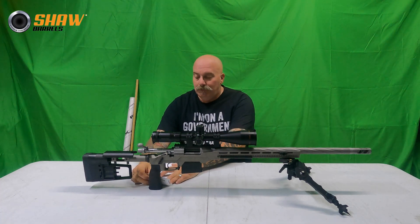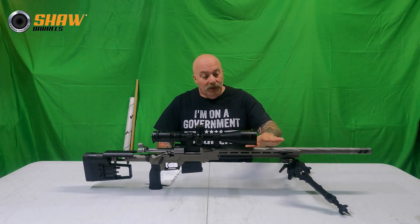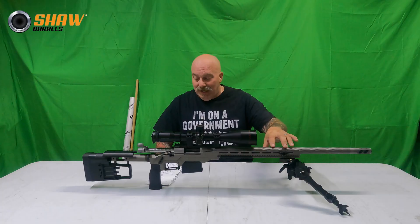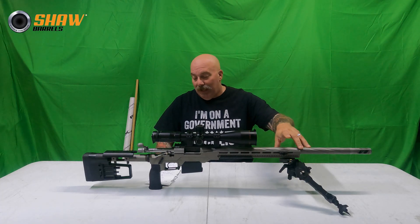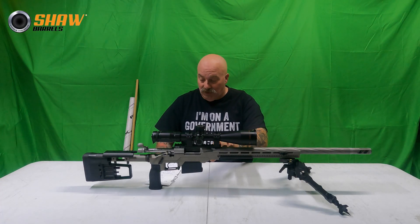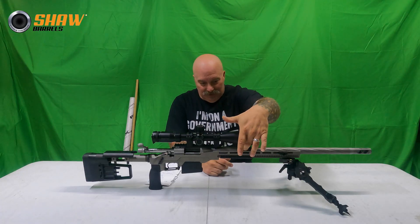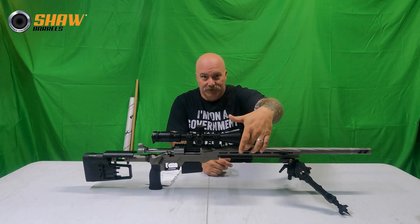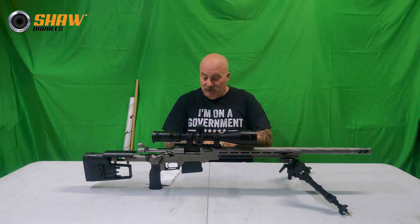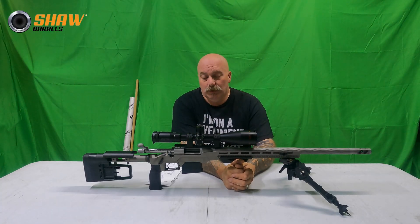One thing I did misspeak about in a previous Q&A — I want to clarify that this titanium barrel is not wrapped like a carbon fiber barrel. It has a stainless barrel with an OD of five-eighths of an inch until the taper begins. The bore is five-eighths of an inch until the taper begins several inches forward of the chamber, somewhere right in this area here.